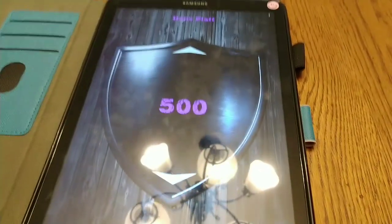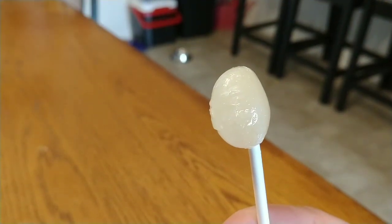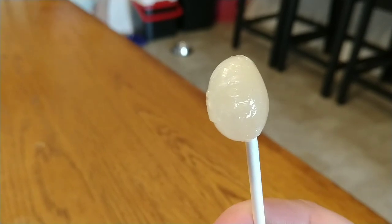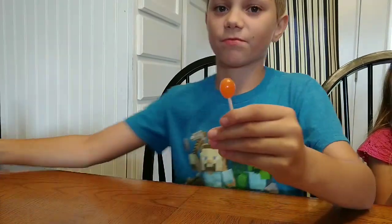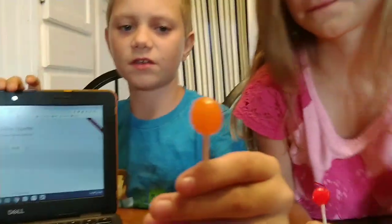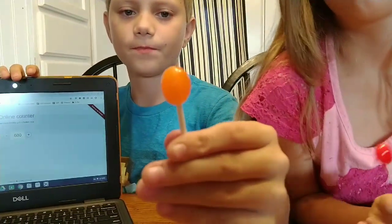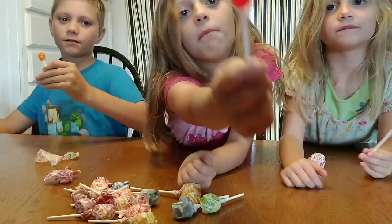I'm at 500 licks and mine has one side of it — the flat side. What about you, Tobias? Stop for a minute — I'm at 600. Show us your Dum-Dum. You can see a difference throughout the whole thing, it's looking a little thinner and lopsided. Let's keep on going.